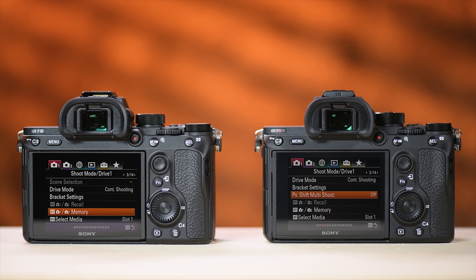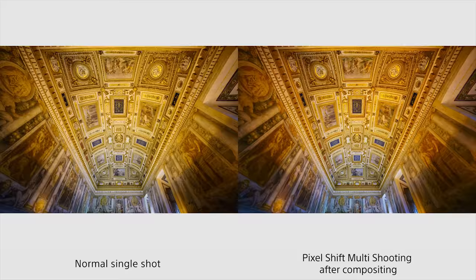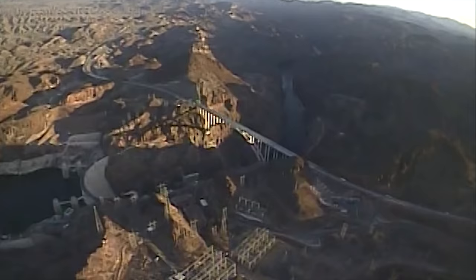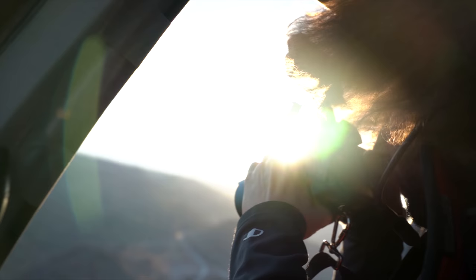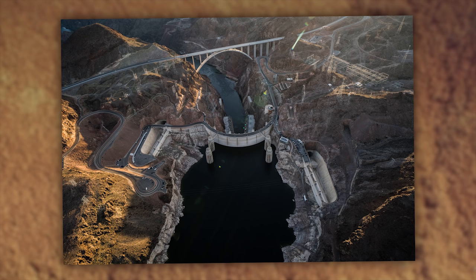One feature you won't find in the A7 III that you have in the R3 is pixel shift — taking up to four pictures in a row shifting one pixel at a time to create a super high-resolution image. If it's worth $1,200 more to get that, maybe the A7R III is for you. As we got closer to the Hoover Dam we did two large passes — one for each side of the helicopter. I noticed significant lens flare off the 12 to 24 that rendered a lot of those images pretty much useless.